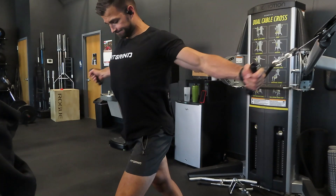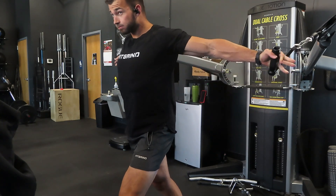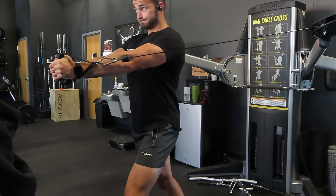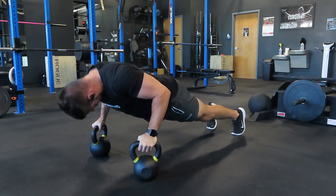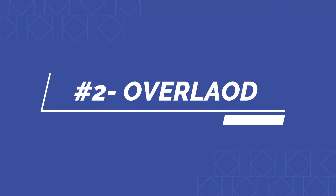This is a huge area that people overlook that you need to add to your workouts. The second component is overloading. Muscle is not built out of nowhere — there has to be some sort of stimulus to build new muscle. Progressive overload is still one of the most foundational things you can do to build a bigger chest and just build more muscle.